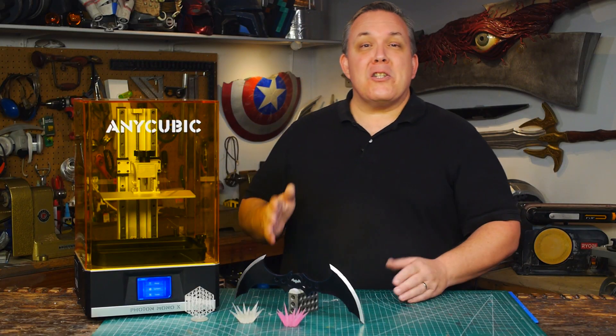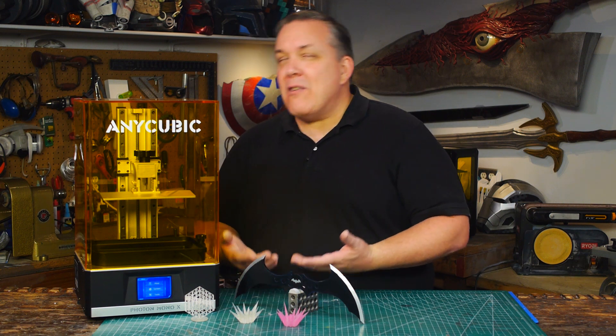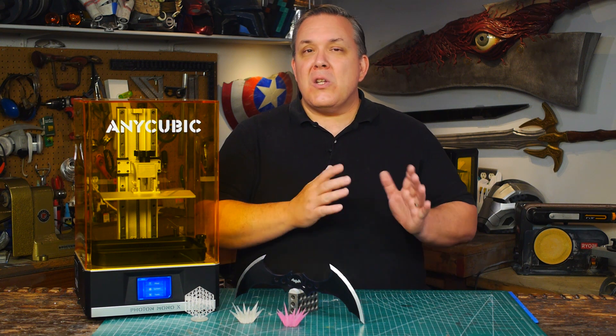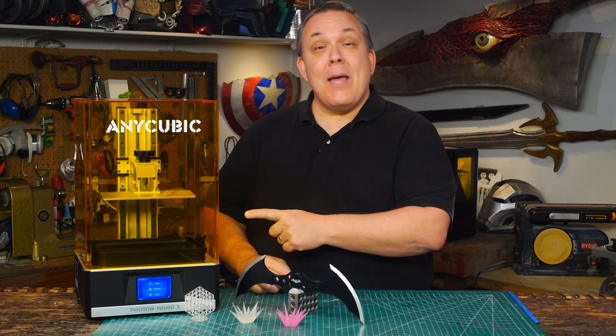I've talked a lot about specifics with the machine, so what about printing? To be honest, I don't do a lot of 3D printing — I make things with my hands. I'm currently rearranging the shop to make a dedicated print space, so I haven't done a lot of printing this summer at all. But the little bit I did, it came through just fine.